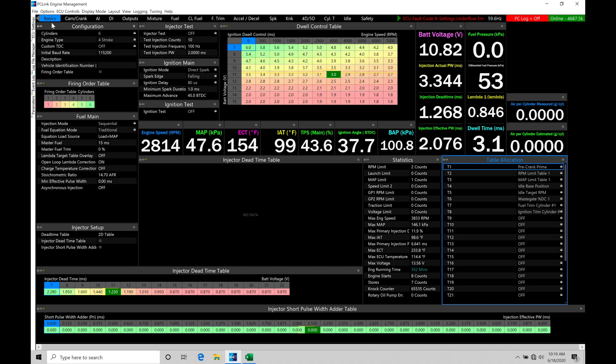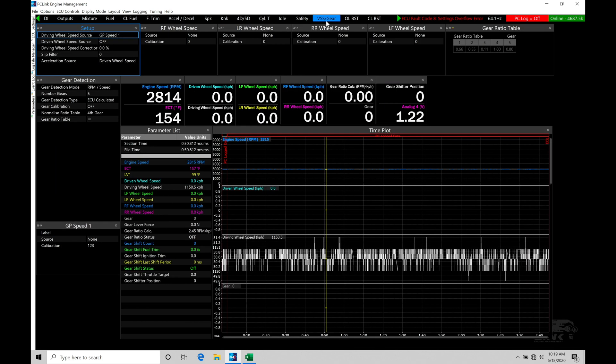First thing we're going to do is jump from our basics page and move across here at the top into our page labeled VSS/Gear — short for vehicle speed sensor slash gear. At the very top of the screen, this is where we set up a lot of the configuration details for our vehicle speed sensor sources to make sure this is working right and calibrated right. Let's go into our setup and start talking about this, then we'll talk about how we can calibrate our vehicle speed sensors or our transmission speed source.